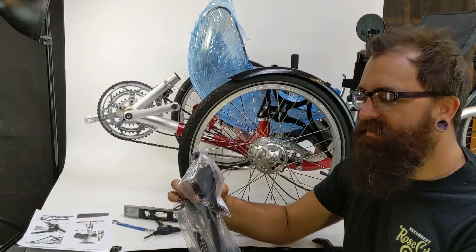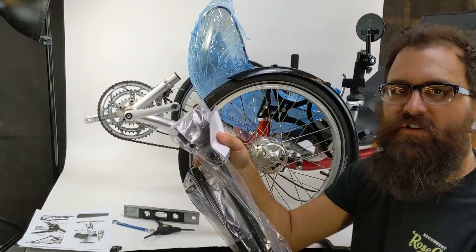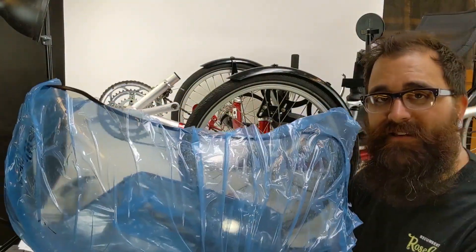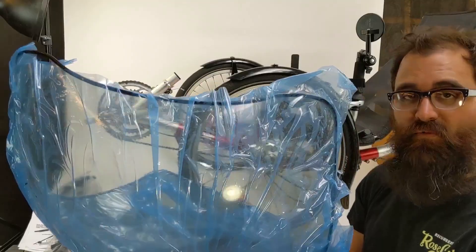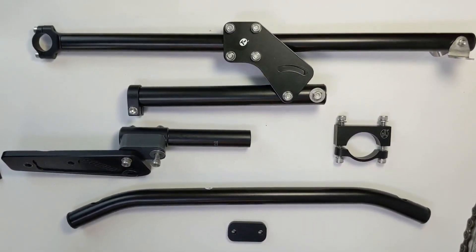So when you get your kit in the mail, it's going to come to you in a bag with a bunch of sub-assemblies and your instructions at the top. You're also going to have your fairing rolled up in some plastic and some foam. Don't go crazy cutting that open because your fairing's inside. You can leave the blue plastic film on it until you're ready to ride.